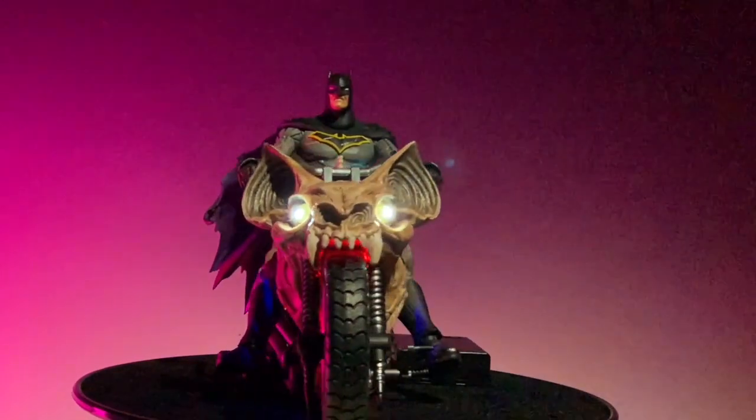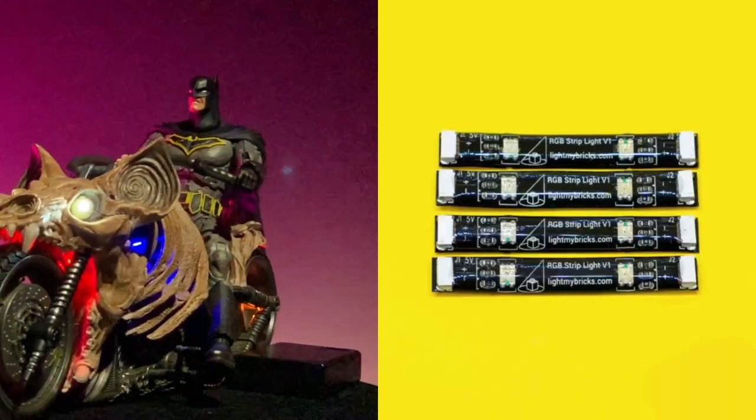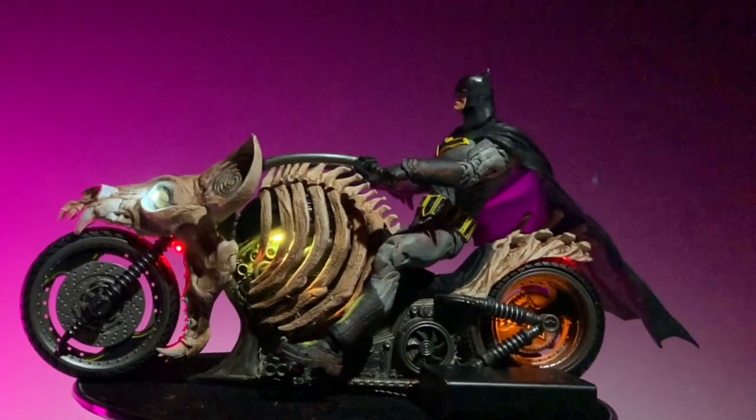The lights that you see changing color in the engine compartment are the RGB strips, and I actually only used one. I cut it in half because they were too big, and by cutting it in half I was able to fit them correctly in the spot that needed to be — the engine compartment.